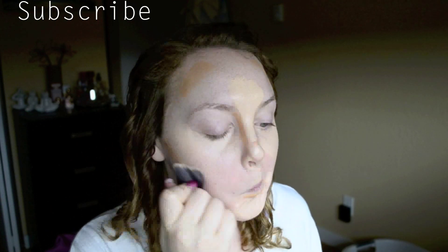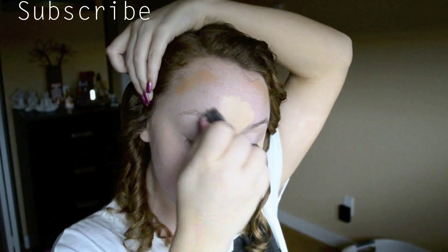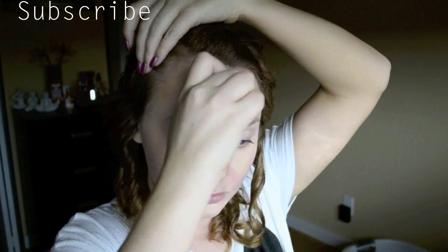Once we have all of our cream or liquid products applied, you just want to neatly buff them together. I'm using a kabuki brush in this instance, but you can use any sort of buffing brush.